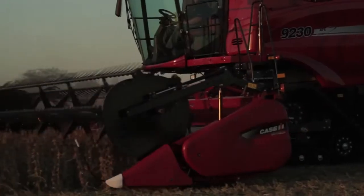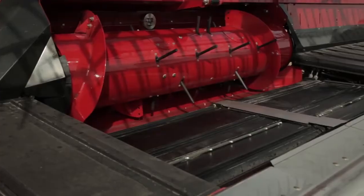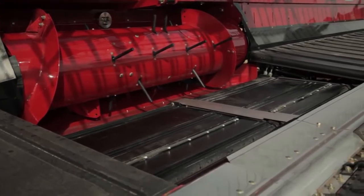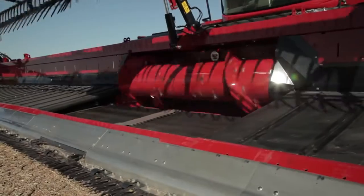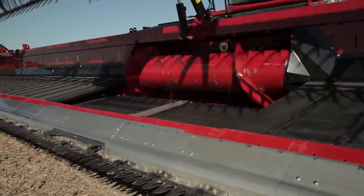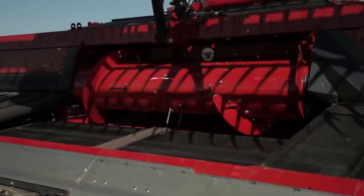So you have four-inch wide end dividers that minimize crop knockdown, especially when you're cutting off the row. You also notice that it has a wider infeed system with two infeed belts — it's 10 inches wider than a 2162 — designed to maximize the throughput and capacity of an axial flow combine. This knife drive runs at 1,260 strokes per minute, the same speed as a 2162. It requires no mechanical adapter because it's designed specifically to take advantage of the Case IH axial flow combine.